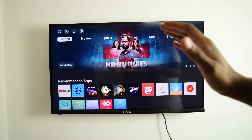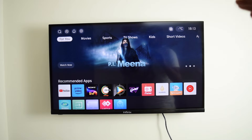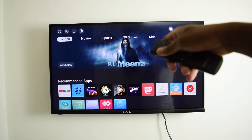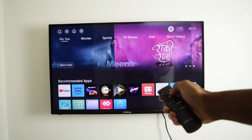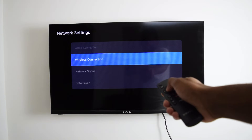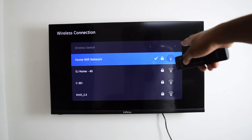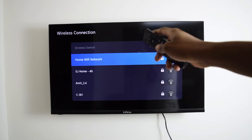The very first thing we need is a Wi-Fi connection. We need to connect both our TV and our iPhone into the same Wi-Fi network. Let me quickly jump into my Wi-Fi connection area. I'm going to tap on wireless connection, switch it on — this is my home Wi-Fi network. I'm already connected into my Wi-Fi network here on my Smart TV.